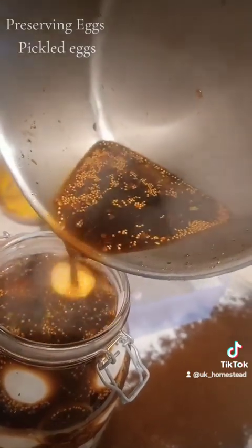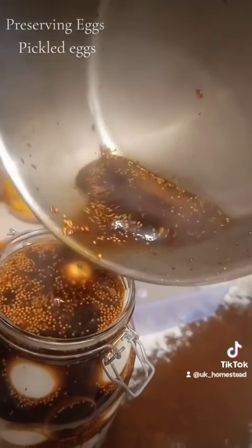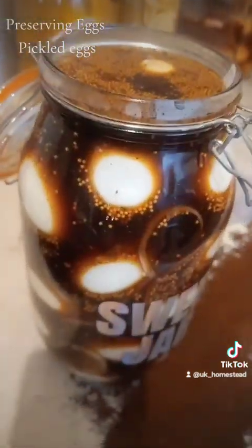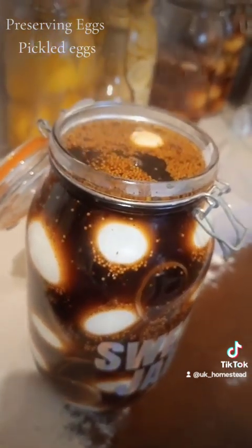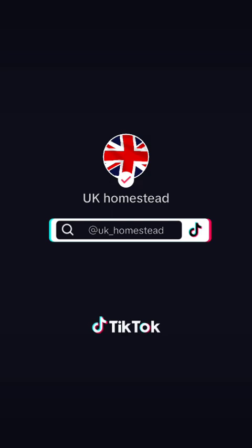Once everything's in there, fill it right to the top. Then leave it for a week if you can — avoid temptation. After a week, it will be absolutely delicious. I'll leave the ingredients in the comments because sometimes I forget to put them in, but they're in the comments if anyone wants to copy this.